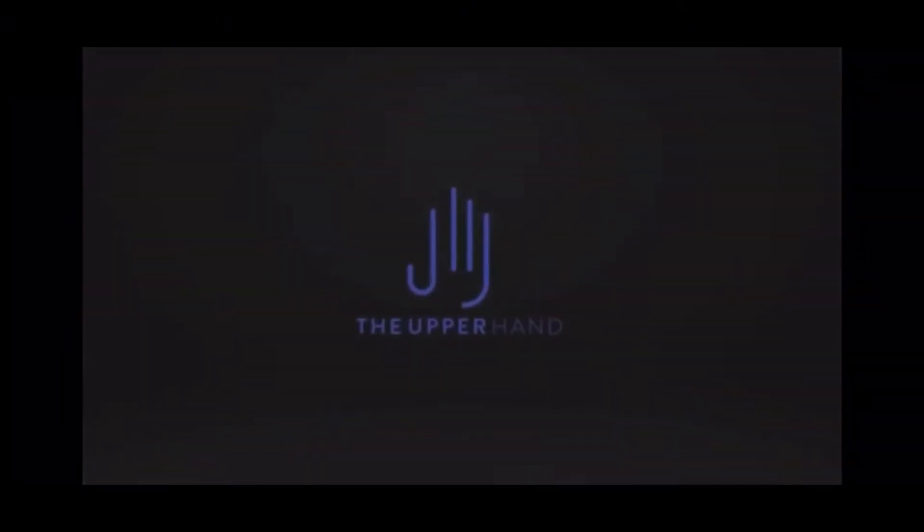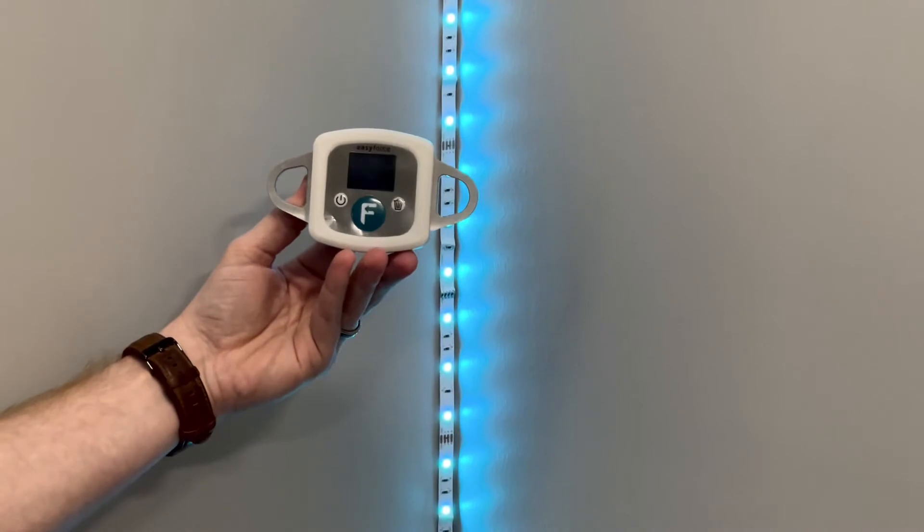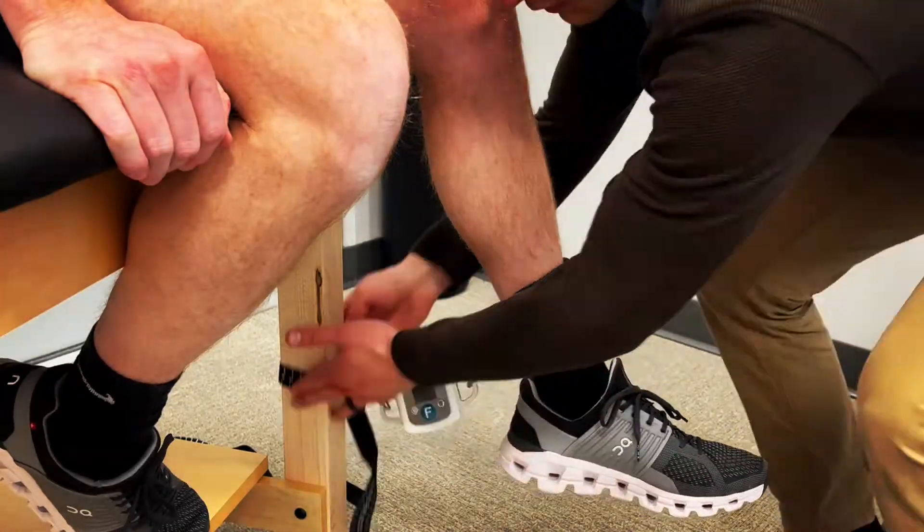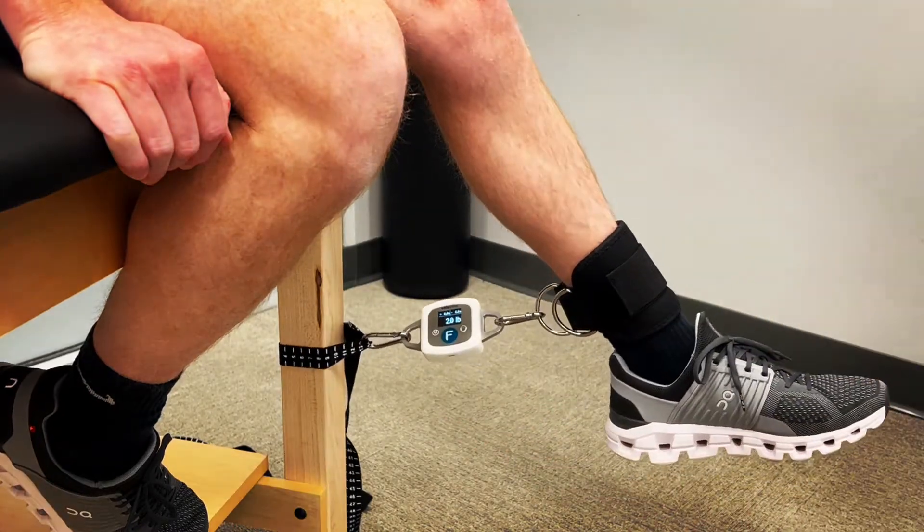The Easy Force — what is it? Easy Force is a digital dynamometer that takes the guesswork out of manual muscle testing. We often use the tired and outdated quick manual muscle testing assessment to assess someone's strength, but there's a lot of guessing and subjectivity in that. There will certainly be discrepancies between two different therapists. So if you want a way to accurately obtain objective strength measurements, I suggest you try this out.